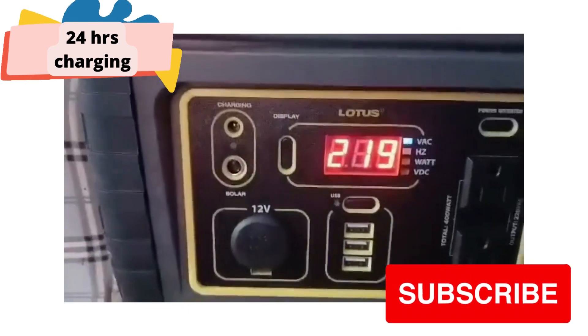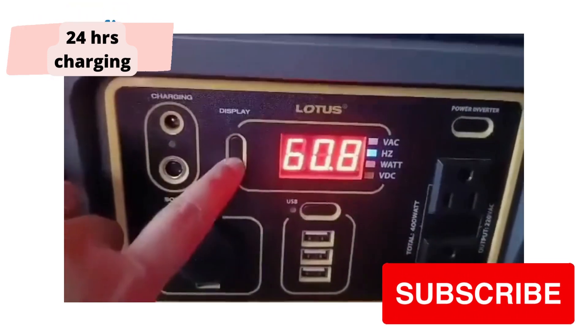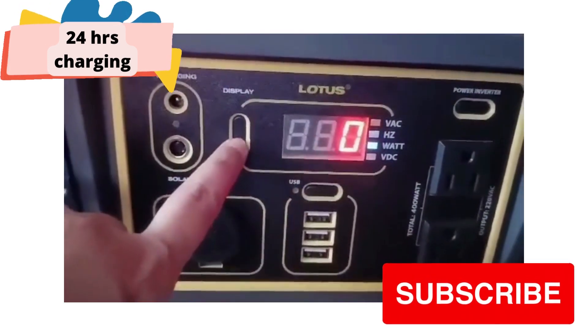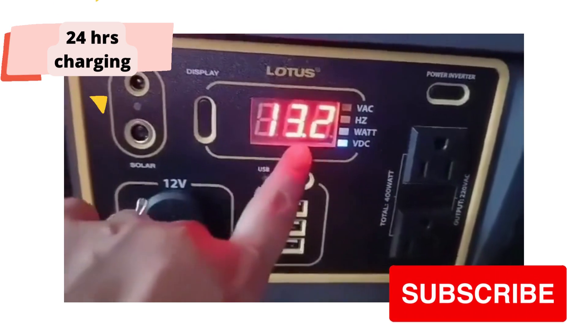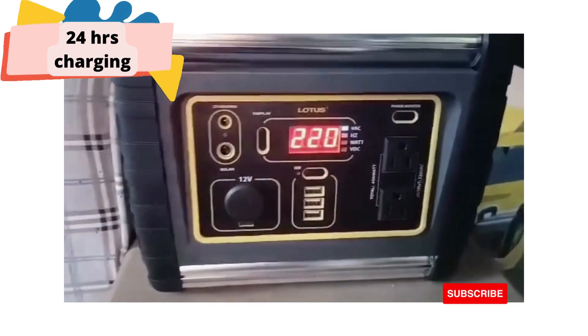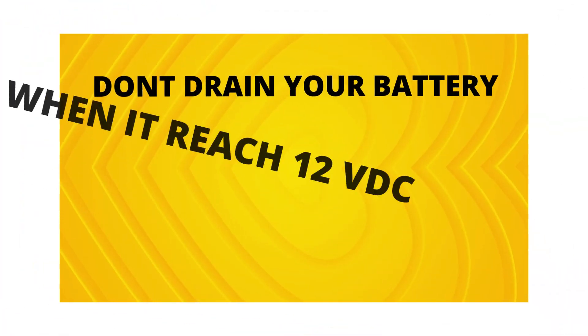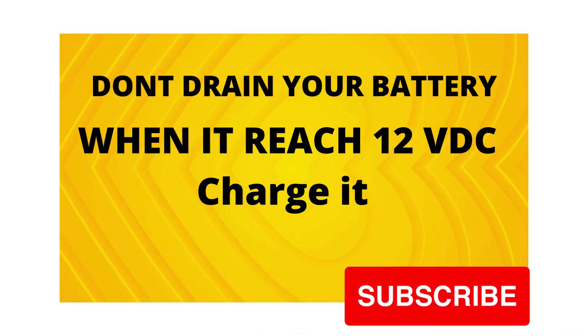So ito na po, yung kita natin sa LED display — 21.9 hertz, 6.8 watts, zero. Ang sabi po dun sa manual, pag umabot na yan ng 12, pwede nyo na siya i-charge. Sinisimula namin i-charge itong power station sa pamamagitan ng solar panel — ayan po yung holdable panel na binili namin.